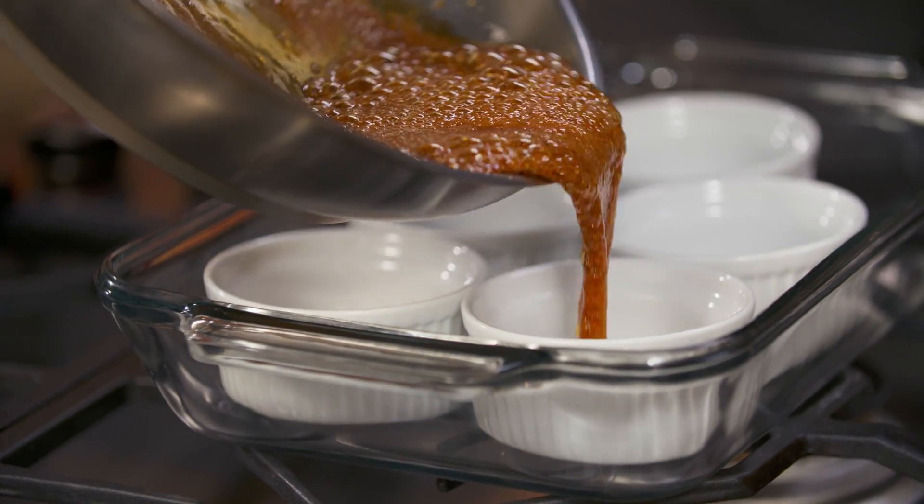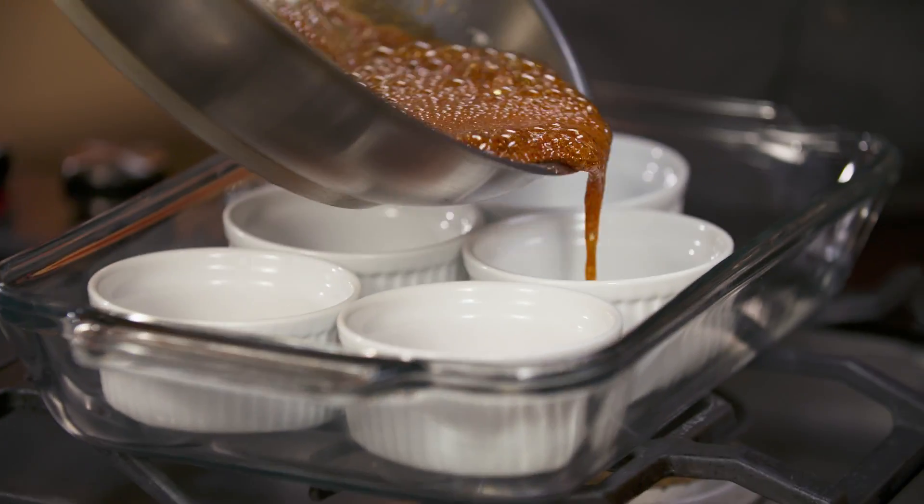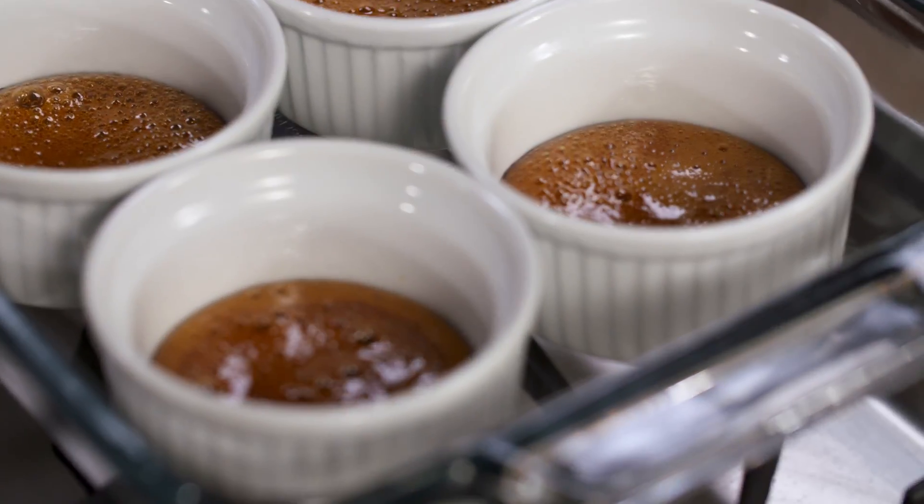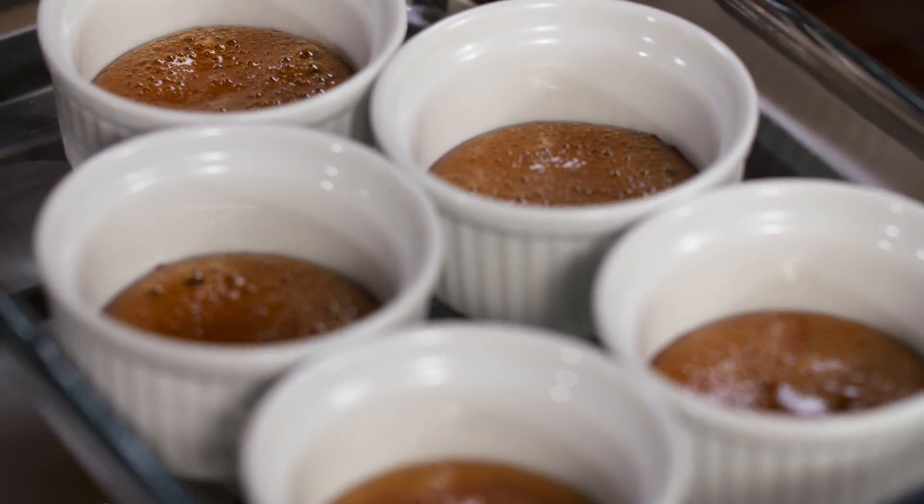This is the moment of truth. Put a little bit of caramel at the base of the ramekin. Be very, very careful, my friend, because the caramel can be nasty. It looks perfect — firm and with a beautiful amber color that I was looking for. I'm going to let it cool down.